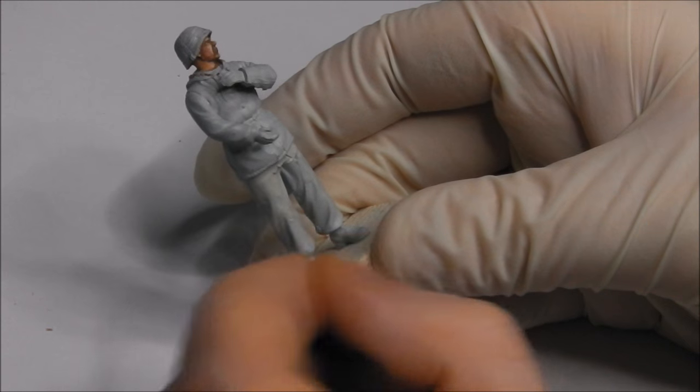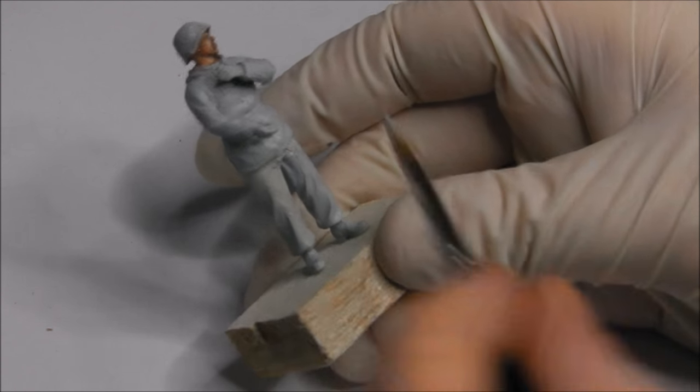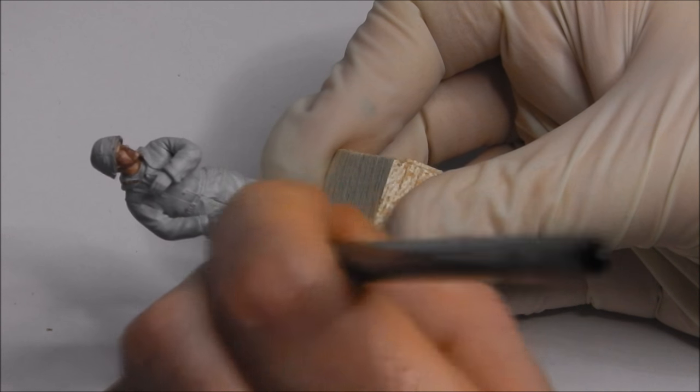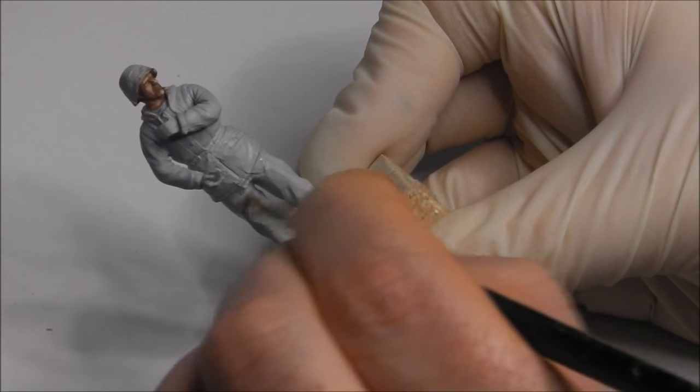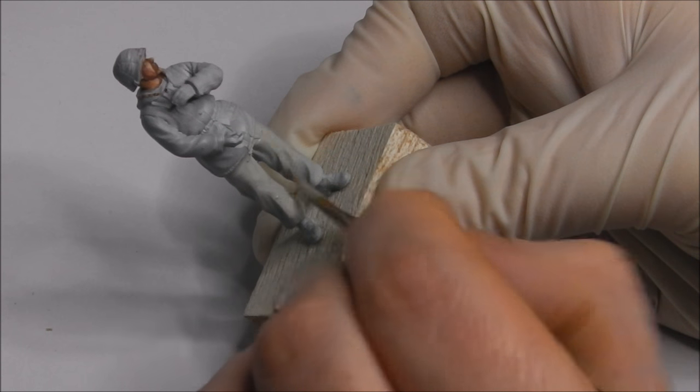I'm also going to paint in this chap's trousers with the same colour. With our stone grey, don't be too clean with this — just get it down as smooth and as even as you can. Then we will block in the other colours of the various uniforms we're going to be doing.